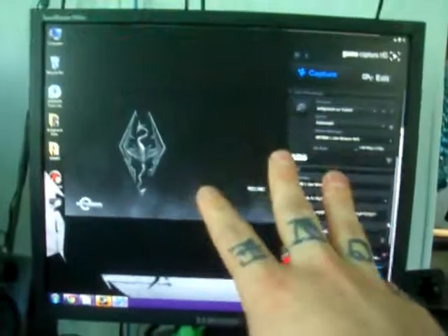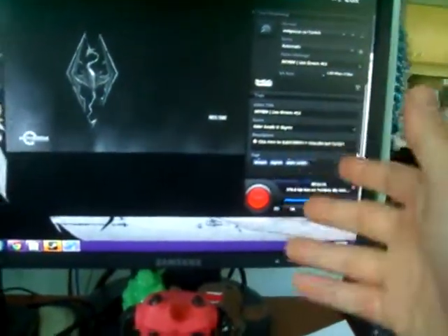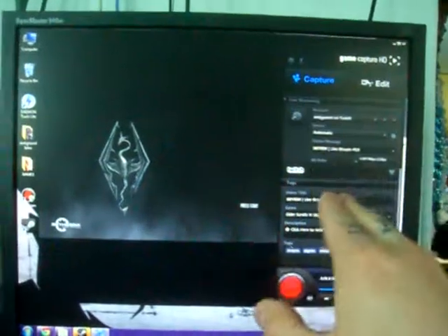Another thing you can actually set up in the Elgato settings is Flashback Recording — it records either half an hour or 60 minutes of backlogged footage. So right now while we've been sitting here and it hasn't been recording, it's been logging about 15 minutes. You can actually navigate into the Elgato folder and grab the gameplay that's just been sitting there idle. It's especially awesome if you make montages and miss a piece of footage you needed — so long as your Elgato is on, you can grab the gameplay.